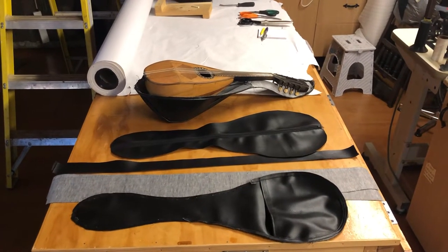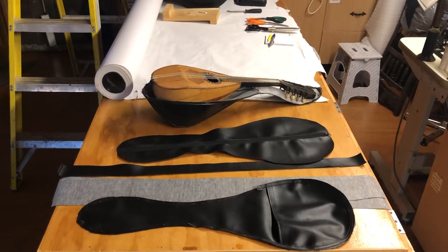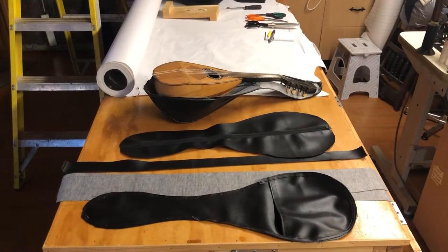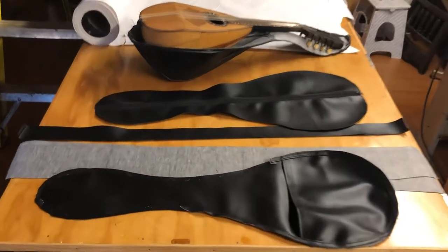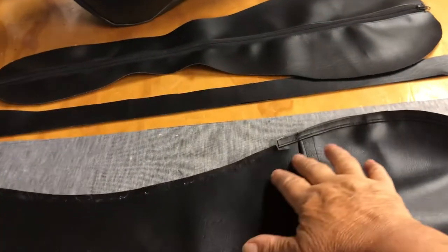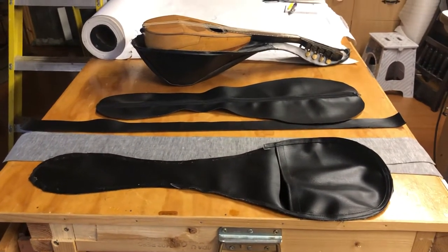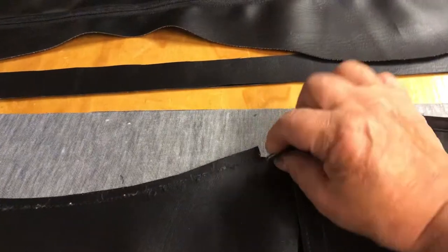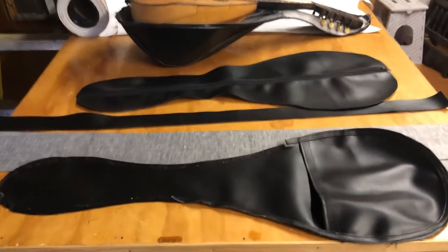Hello, Sylvia here. This is a mandolin case. I tried to do it previously by putting the zip around the edge of this one here, but it didn't work because it just became a bit too twisted. Instead of unpicking — because you can't really unpick this stuff, it just rips when you unpick it — I thought it'd be easier to just cut it out again.